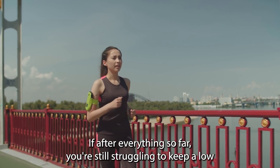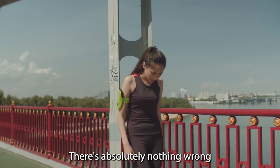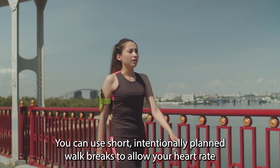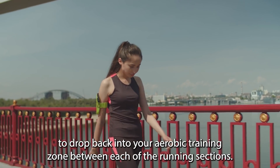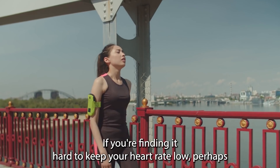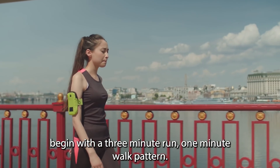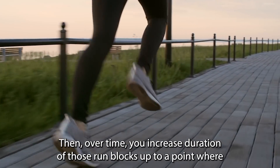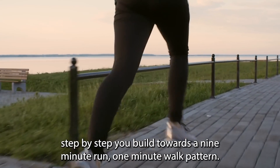If after everything so far you're still struggling to keep a low heart rate while you run, there's absolutely nothing wrong with adopting a run-walk-run strategy. You can use short, intentionally planned walk breaks to allow your heart rate to drop back into your aerobic training zone between each of the running sections. If you're finding it hard to keep your heart rate low, perhaps begin with a three minute run, one minute walk pattern. Then over time, increase the duration of those run blocks up to a point where step by step you build towards a nine minute run, one minute walk pattern.